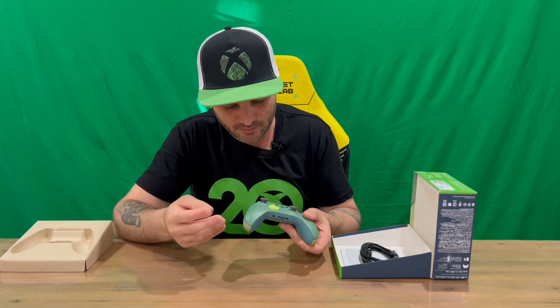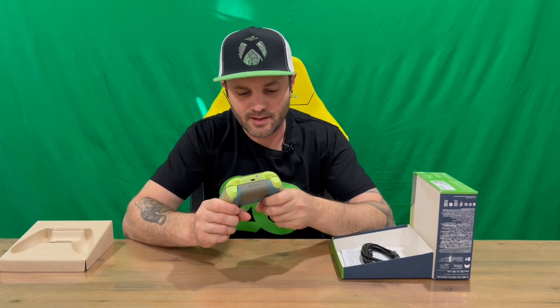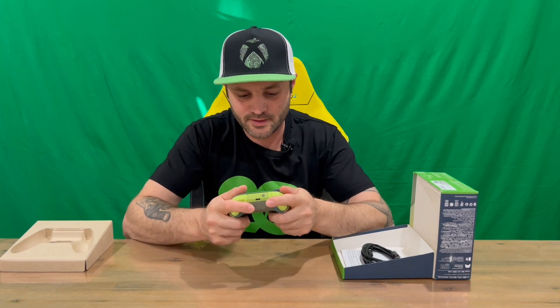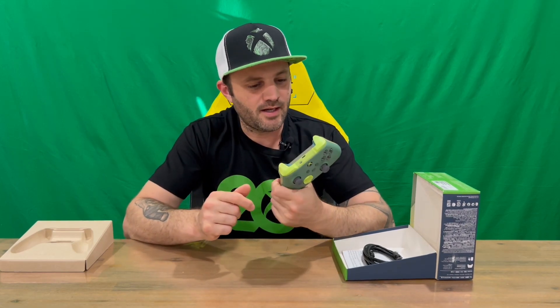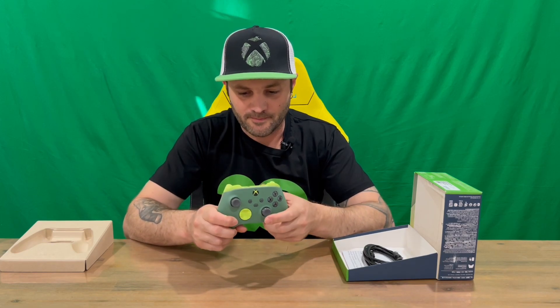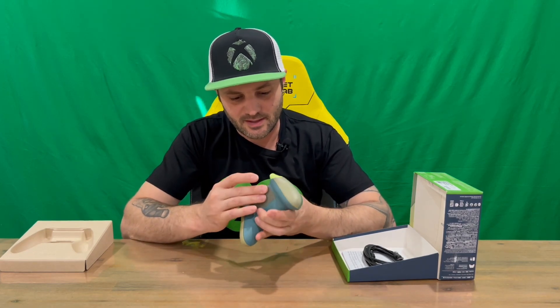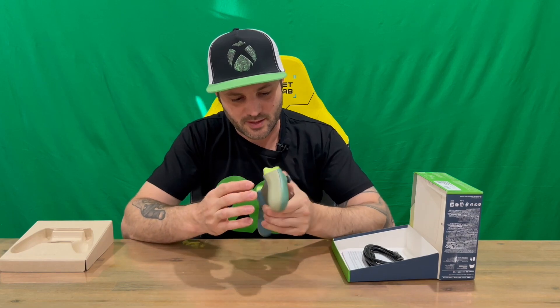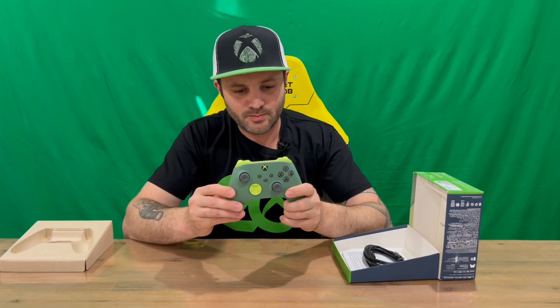On the bottom, we've got the jacks there for any accessories you want to connect as well. Once the battery pack's in, it does add a bit of weight to the controller, which is quite nice. It does feel nice overall holding it — it feels very similar to the Xbox Elite controllers. In weight, it feels very similar once that battery pack's in, so I'm assuming it's a similar battery pack. I haven't installed one of those because it comes pre-installed on those particular controllers.